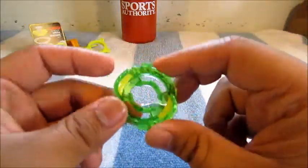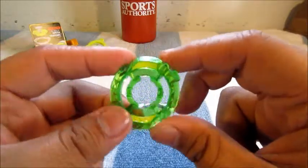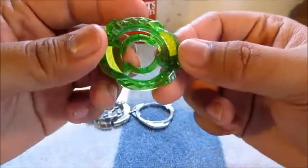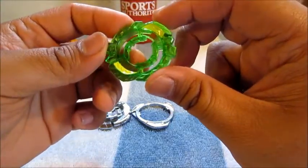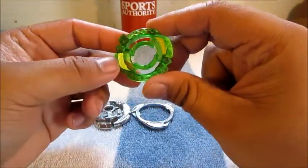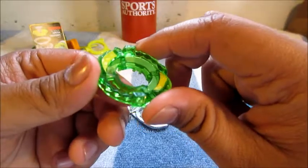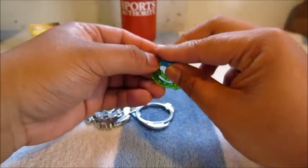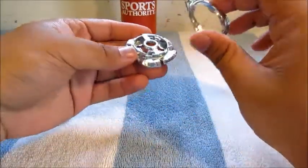Moving on to the energy ring, which is a nice jolly rancher green with little yellow accents. It's kind of like a dragon tail looking thing, which is pretty sick looking. There are no sparkly flakes to signify it's heavy or anything, but I'm liking it, I'm digging it.